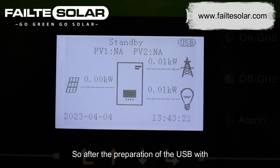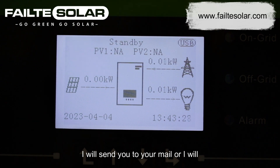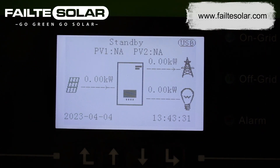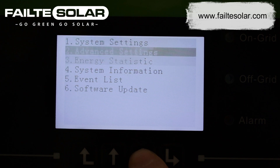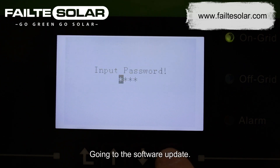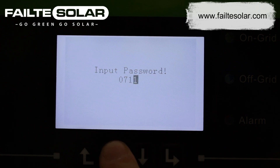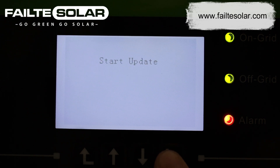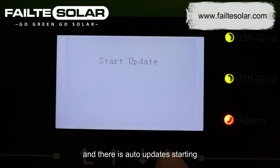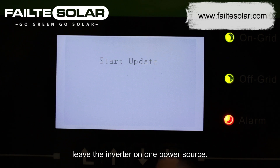After preparation of the USB with the updates — which I will send to your email or deliver the USB if requested — first thing is to put the USB stick in. Go into software update, 0715 is the password, and there is auto update starting. It takes around 10 minutes to be done. Make sure you leave the inverter on one power source.